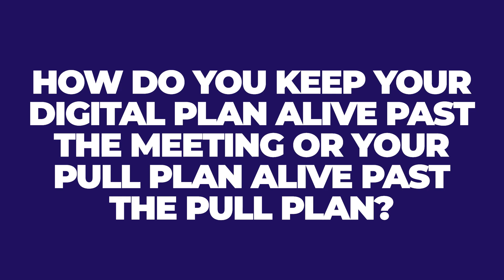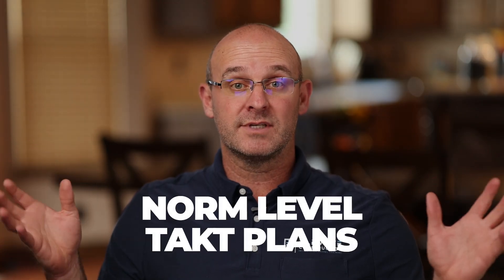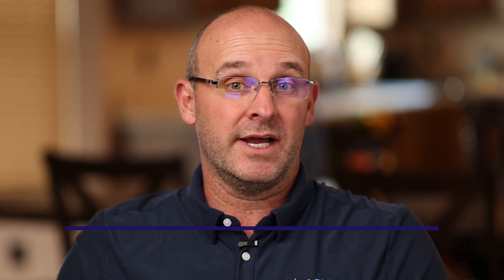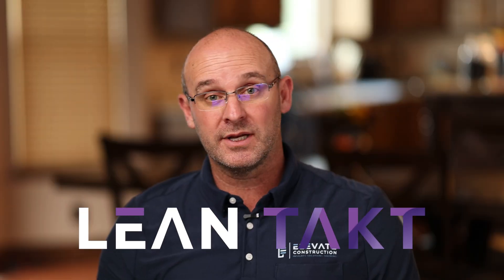How do you keep your digital pull plan alive past the meeting? Here's the answer: all pull plans become norm-level takt plans. That's it. A pull plan is a single sequence in a zone for a takt plan, and a takt plan is multiple pull plans in multiple zones for the phase. That's what people are missing — a pull plan, unless it's one zone, is never shown on one line; it's always shown as a cascade. I invite you to check out the information in the description below. We at Lean Tact can help you — if you want help running this pull plan, we can help you. We will hop on, we got you covered. Reach out to us, give us a call.